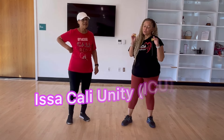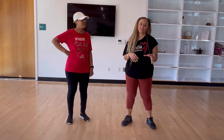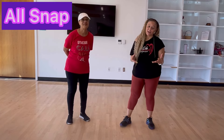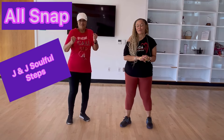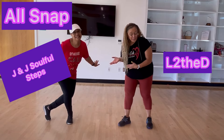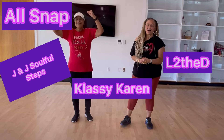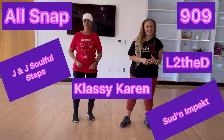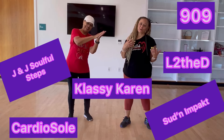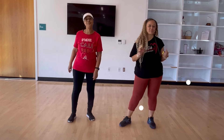So Cali Unity — it's some instructors and choreographers in the Southern California area. We all got together with AllSnap: Shana Najaya, J&J Soulful Steps — James and Jackie Rice, L to the D — Penny Pearl, Classy Karen — Karen Pinson, 909 — Tish and Eric, Sudden Impact — LaTanya and David, and myself Donnie with Cardio Soul. So a lot of amazing California instructors. We're so excited.